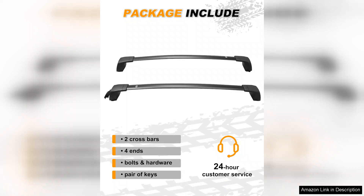Overall, the Snailfly upgraded crossbar is an excellent investment for Hyundai Santa Fe owners looking to enhance their vehicle's utility. Its combination of durability, security, and ease of installation makes it an ideal choice for those who love outdoor activities or need extra storage. Highly recommended for anyone seeking a reliable and stylish roof rack solution.